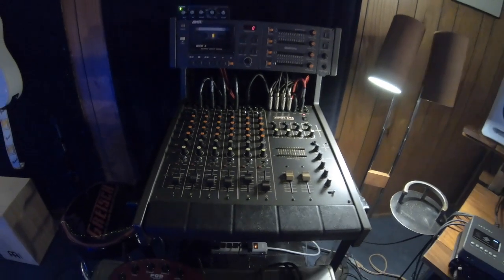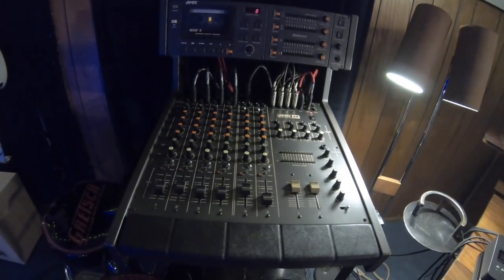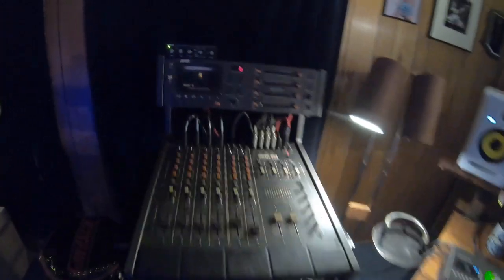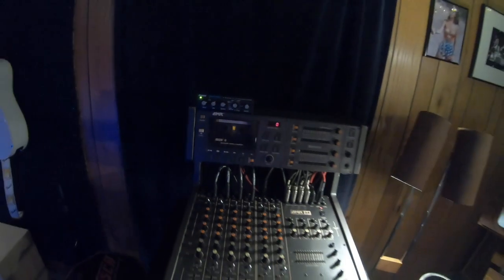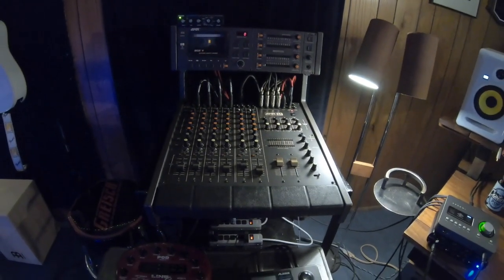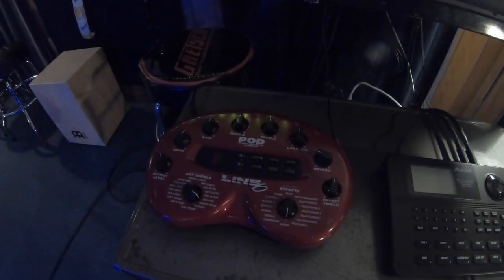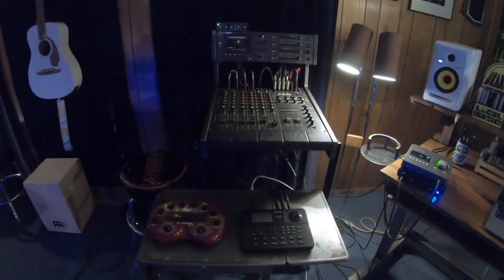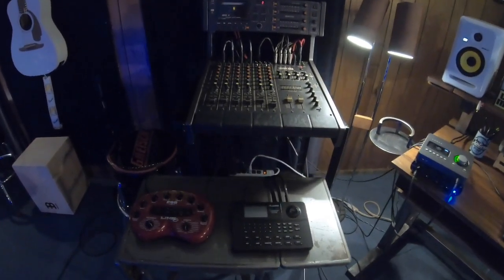It's beautifully wired up with awesome cables from Pig Hog Cables. I've got an Alesis Nanoverb going into the AUX channel, and I have a kidney pod and an Alesis SR16 drum machine. This is basically how I've been recording since the 80s.